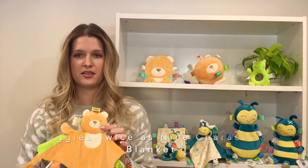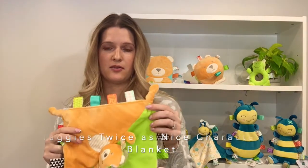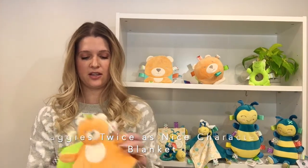Each of their faces are fully embroidered and the upper is made out of this super soft velour, and the backside is this cream ribbed corduroy, which makes the blanket super thick.